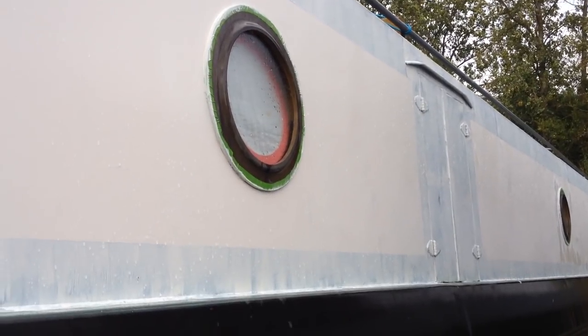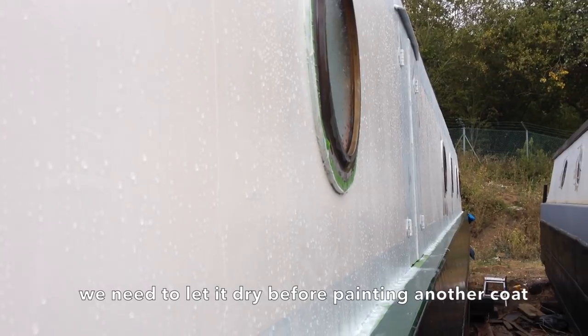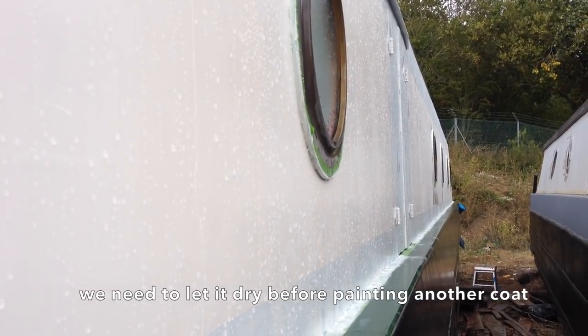We've keyed it, so it's covered in dust. Martin washed it down with a brush, and then I've gone over and rinsed it off.